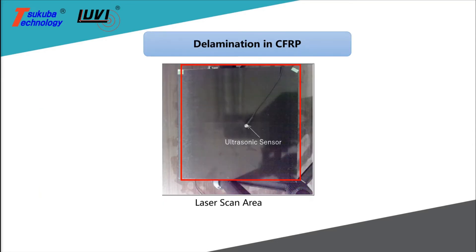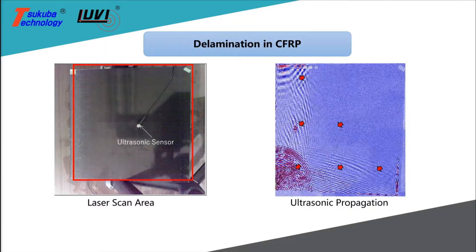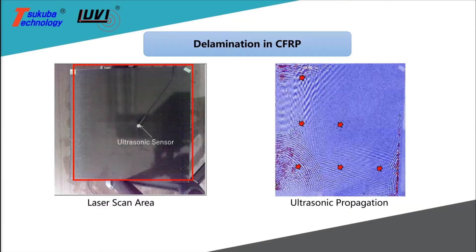This carbon fiber plate is scanned for delaminations, and the echoes represent locations where the separation between the layers of the composite material can be detected.